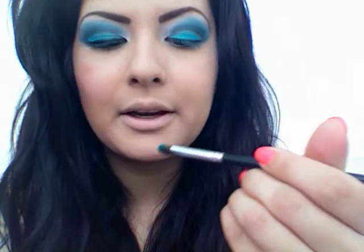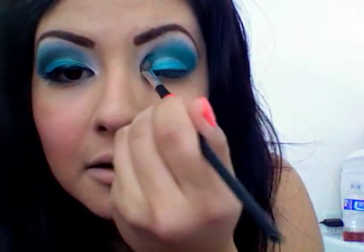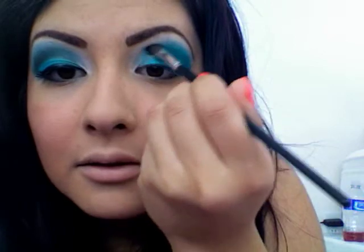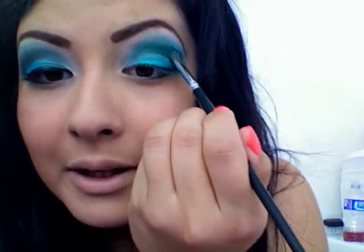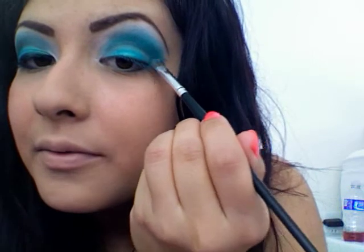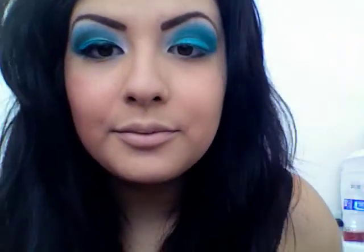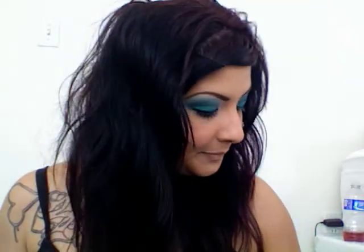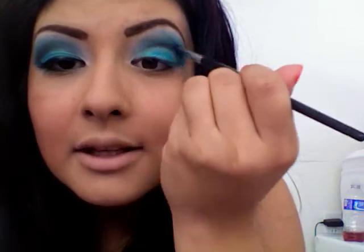Go back in there with that green. I'm going to start placing it over the black and pull some of it out. Then grab some of that blue again and place it right in here and pull it out, blending that into your highlight. Once again, go in there with that black — this time just grab a tad bit, just the tip of it, dust it off, and put some back in here. Make sure it's well blended.